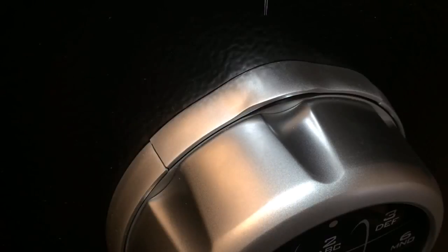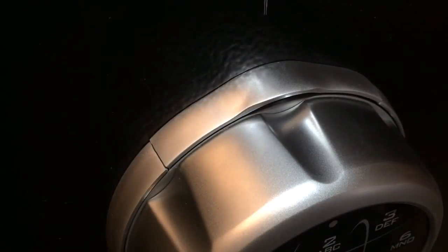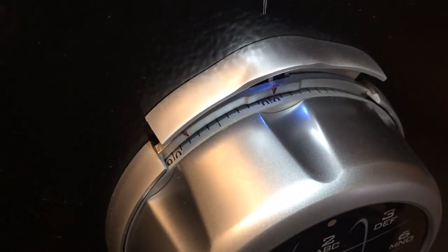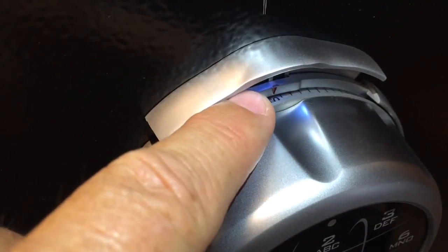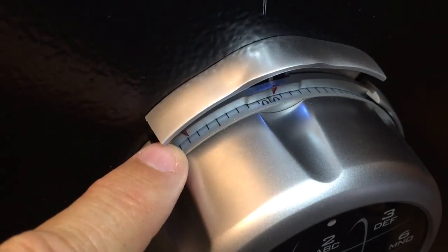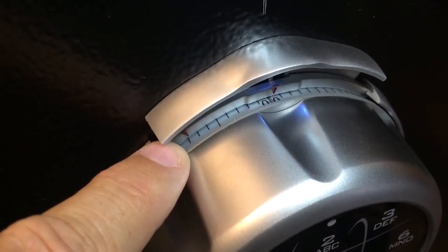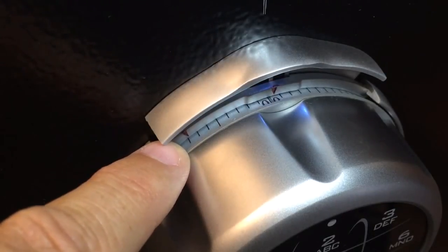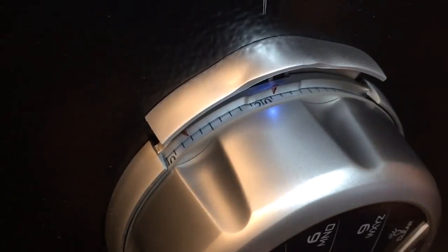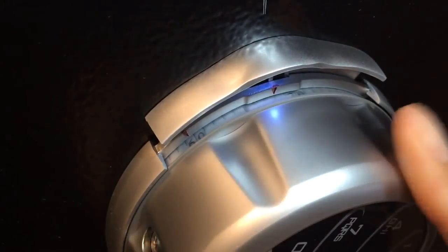Now that we've changed the electronic code on the SafeLogic Extreme, it's time to change the mechanical combination. Do that by raising the spindle release. You'll see the dialing index and the red mark which is the changing index. To change the combination, dial the existing combination to the changing index. Since all numbers are set on 50, rotate the dial four times left to 50 on the changing index.